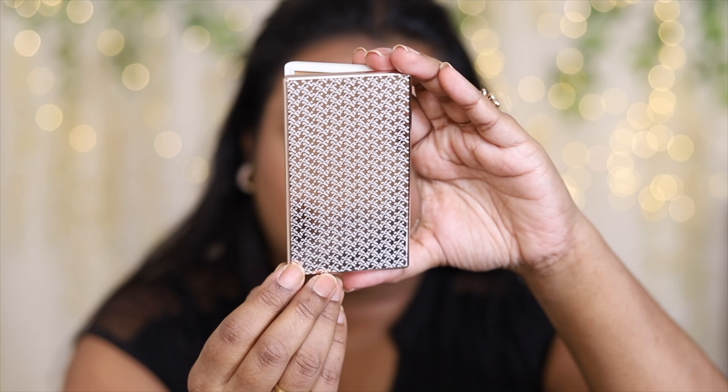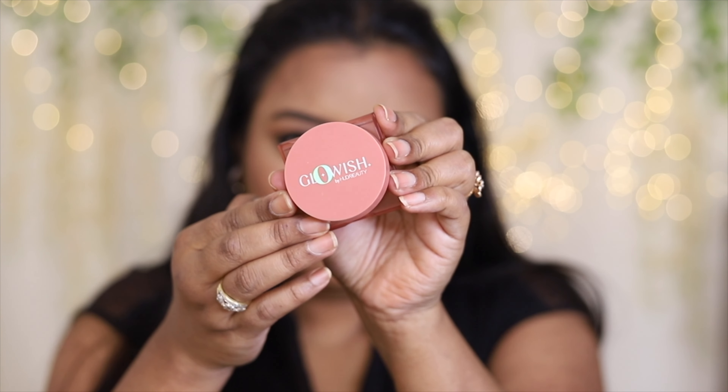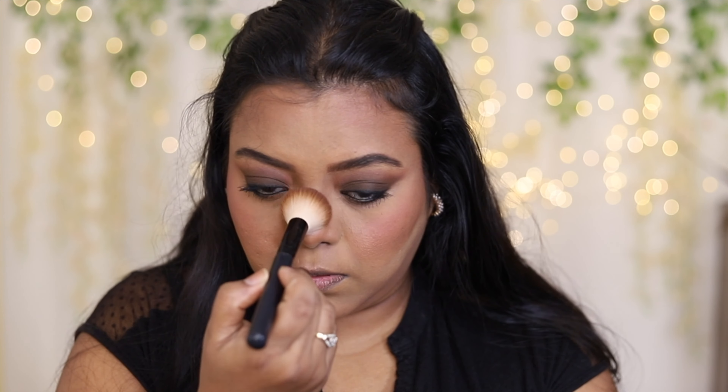Next, I'm going to take this K-beauty contour powder and, taking the deep creeper shade, I'm going to bronze up my face. Then, taking this Glowish by Huda Beauty, I'm going to add some blush — this is a beautiful bronzy blush.